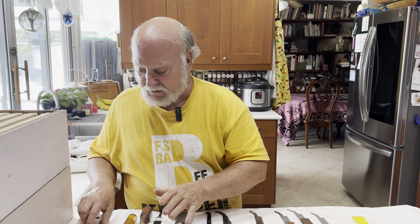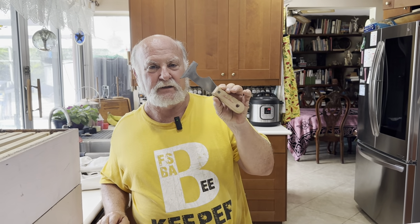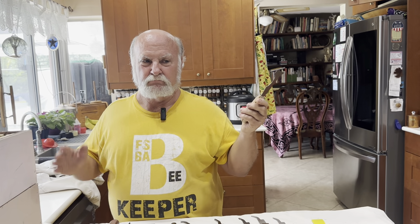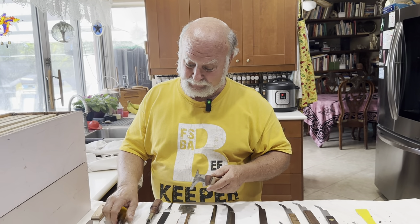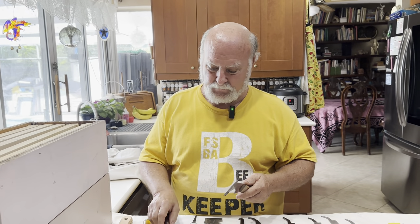I know a lot of beekeepers who use this as their primary tool. These came out in 1907. Prior to 1907, beekeepers used what was available, which was mostly either a chisel, a screwdriver, or a paint scraper.